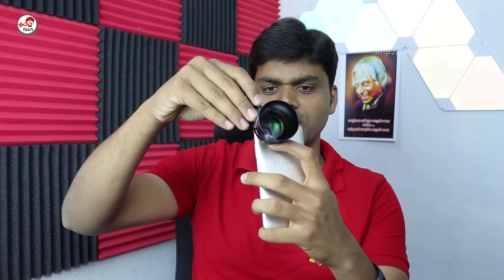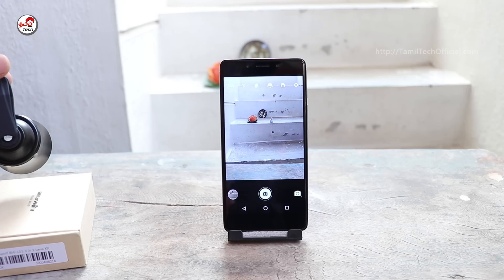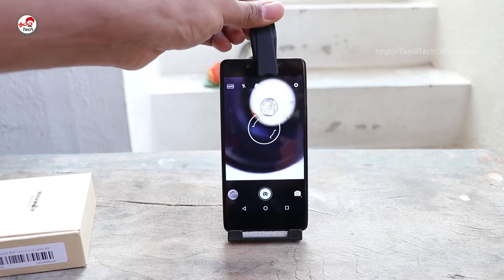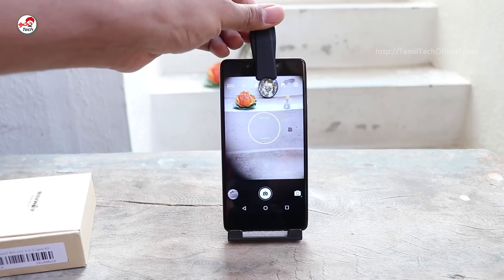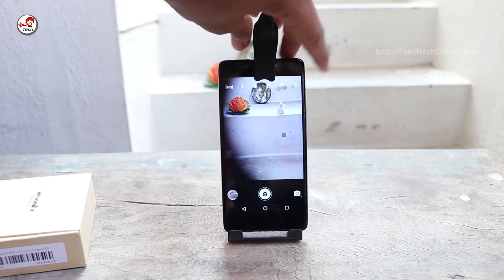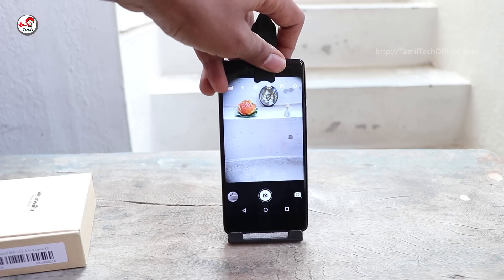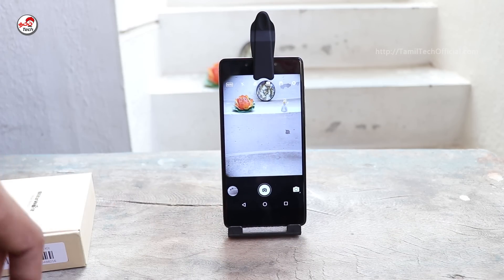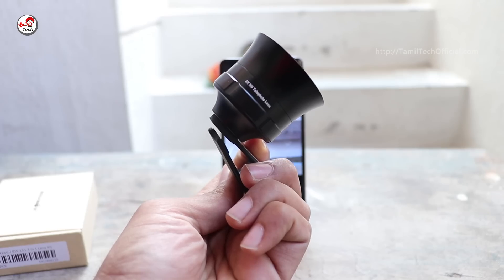You can see the camera now. You can remove and reattach it. Place the camera in the center of the lens. Then open the camera app, and in the regular camera app you can see the normal image and zoom in 3x using the telephoto lens.